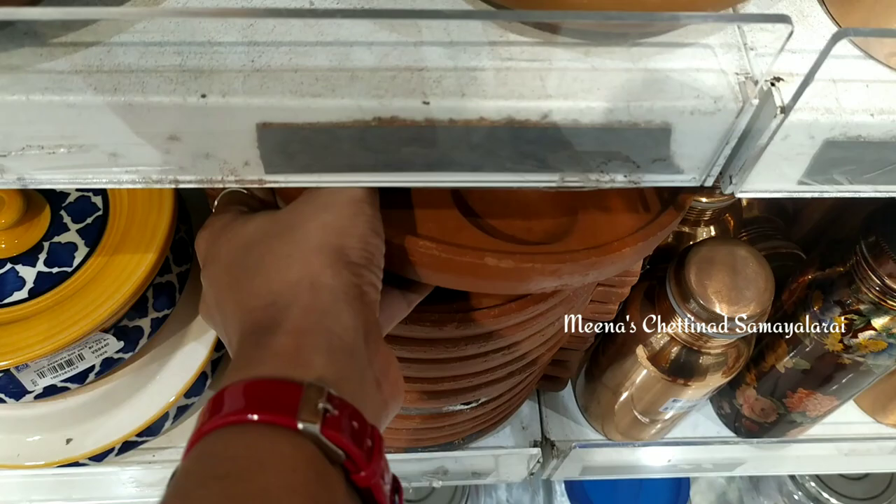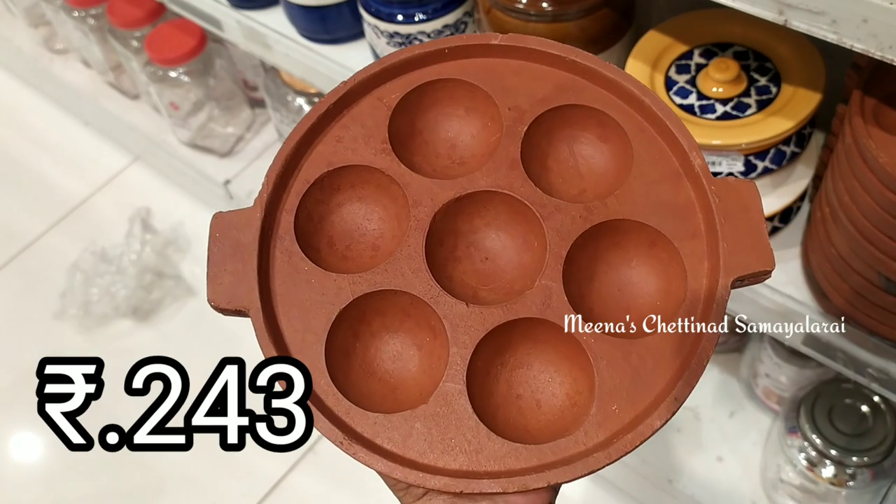We also have a mud pot collection. You can store the mud pot in the kitchen bowl.